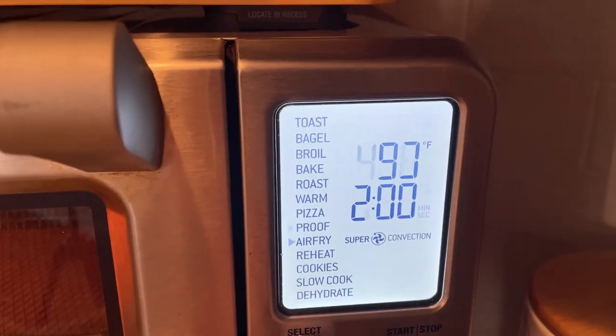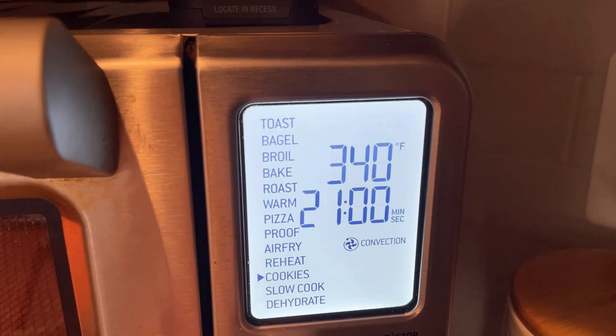I've had this Breville Smart Oven for over two years now and I have to say I love it a lot. The main reason being that it's a fully functional second oven right here on my countertop.